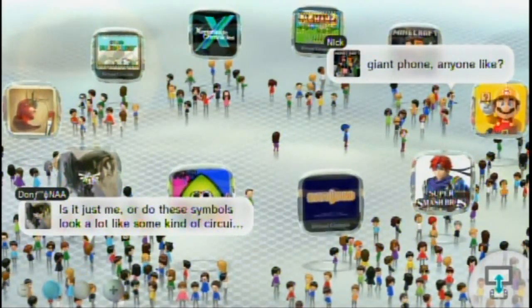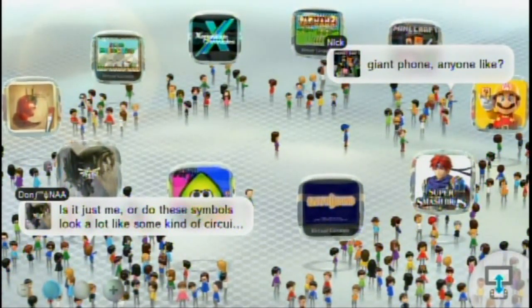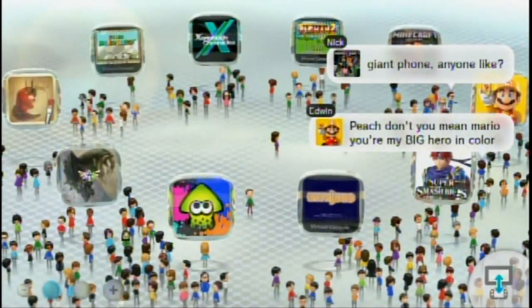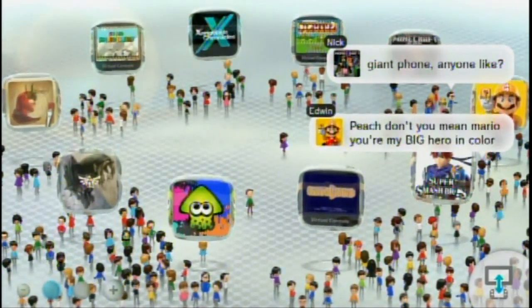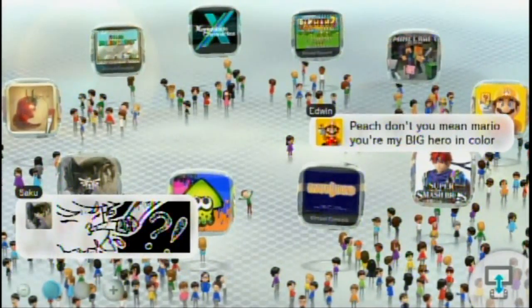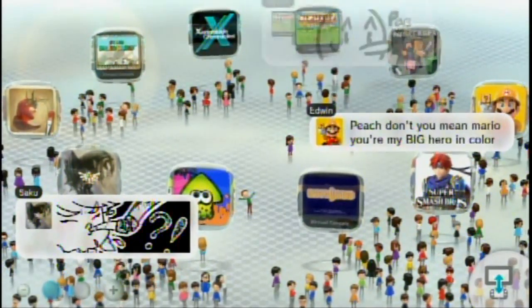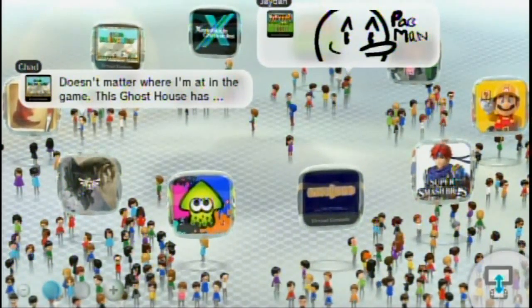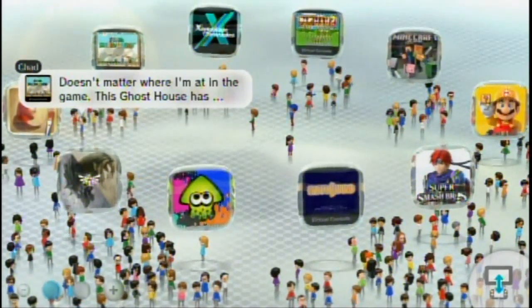Hey guys, it's 2Noah, and here I am today because we are getting ready to play a really cool game. You can't see it now because it's a brand new game, and you guys possibly already know what it is thanks to the title of this video. It's Pokken Tournament, and I'm not going to play it just yet because I thought this game was special enough to have an unboxing.